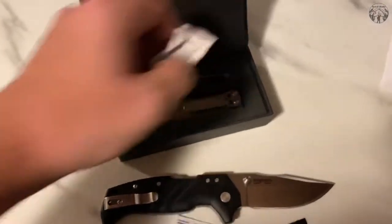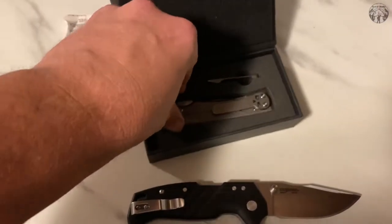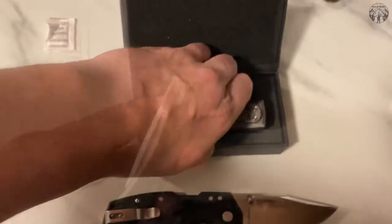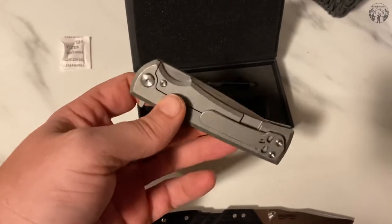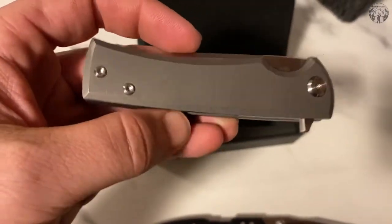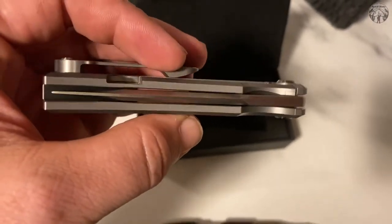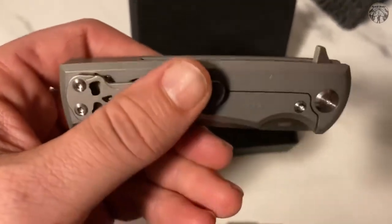So let's go ahead and crack into this. This is the Ultramar — The Street. I don't really understand Ramon's knife lines and naming, but I had to get in on the full titanium version. That's just how I do it. Definitely a little chunky monkey.